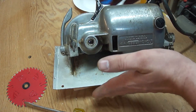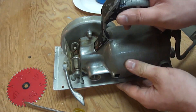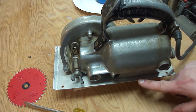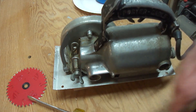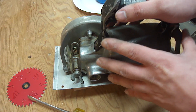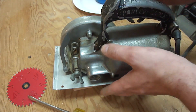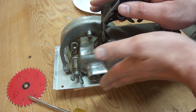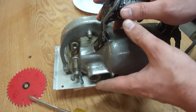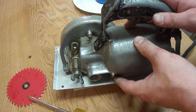The nice thing about the worm drive layout is that — even tipped to 45 degrees, when you tip it back to 90 — there's no motor overhanging this base like you have on a regular sidewinder circular saw. The benefit of that is I can clamp a straight edge on the workpiece and guide the saw up against it and never worry about catching the motor on the straight edge, which happens all too often with a sidewinder saw.